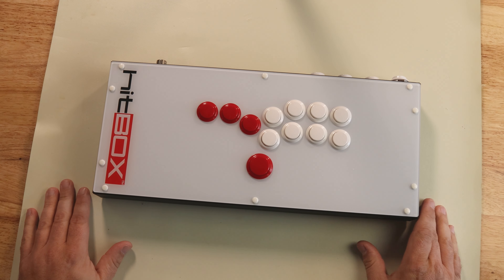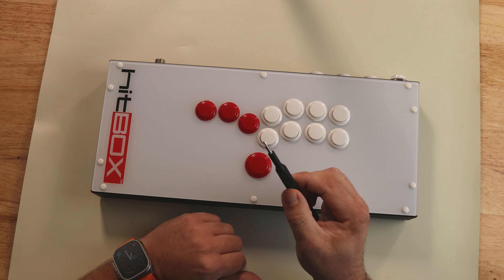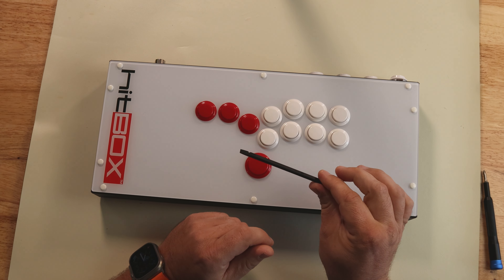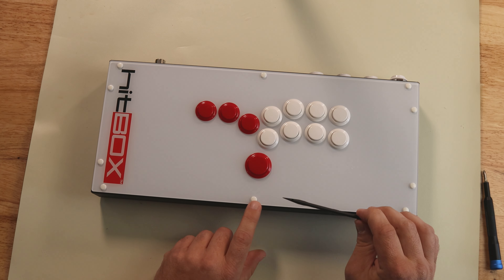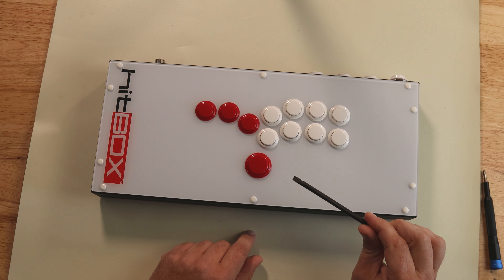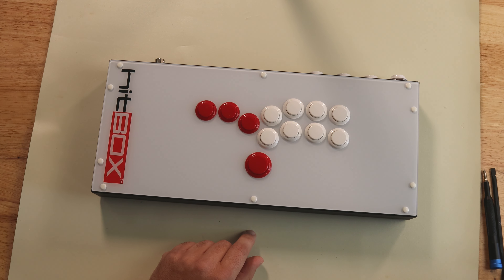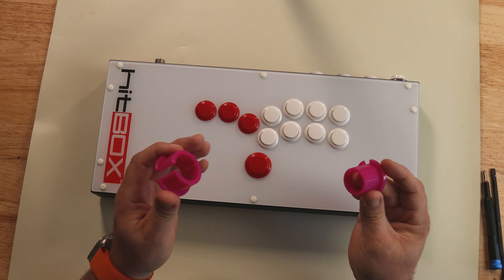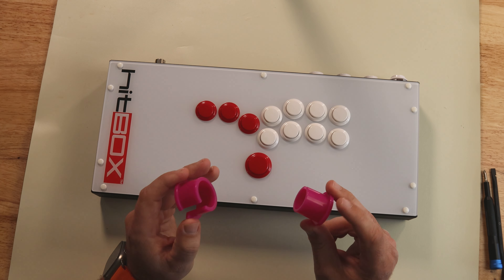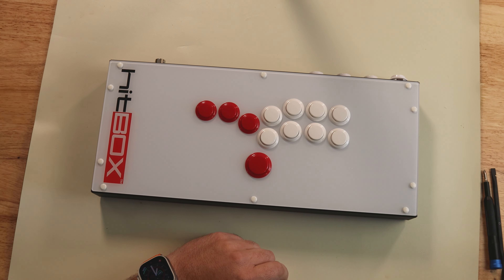First, I'm going to talk about the tools I'm using. A small Phillips head screwdriver — mainly to open the box up. A little plastic prying tool, which is really handy to get these little buttons off. If you don't have one, a small flathead screwdriver would probably work, and a pen also works to get these little buttons off. And finally, a button removal tool from Paradise Arcade — there are a couple of companies that make these, but this makes the job a lot easier.